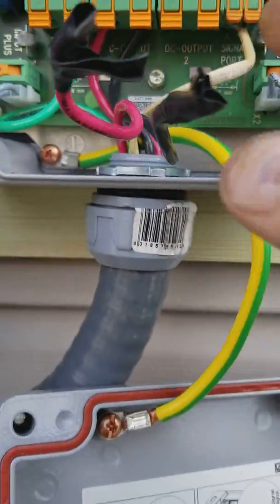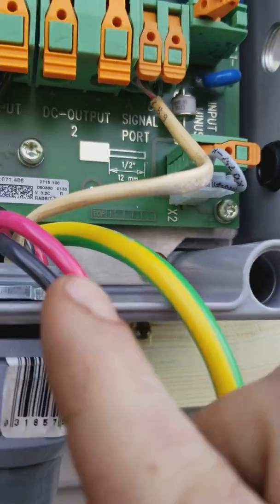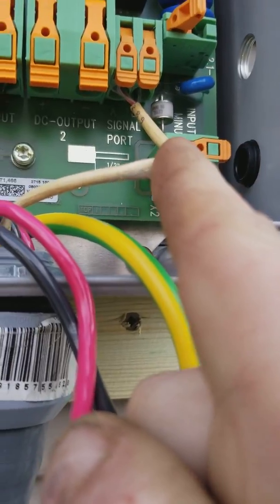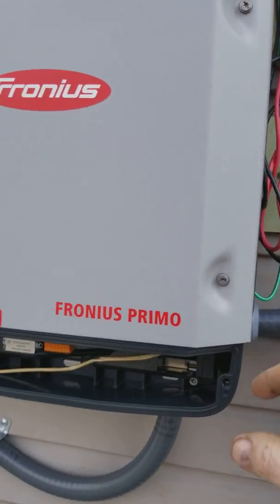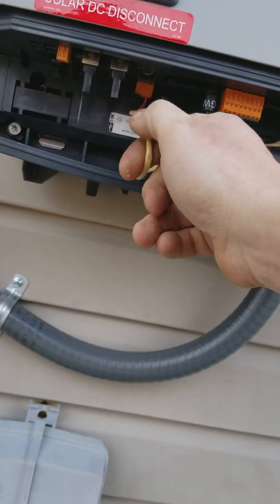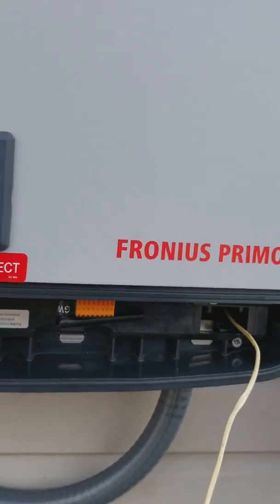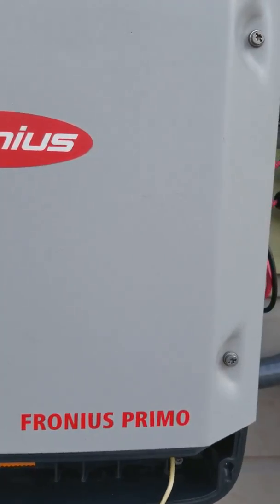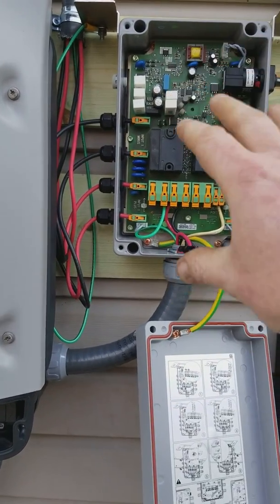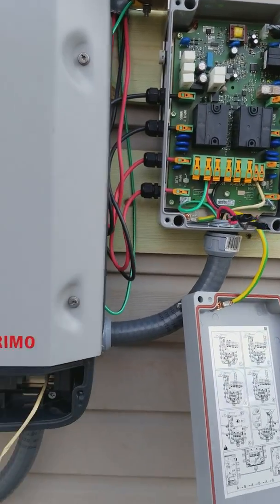The signal is all screwed up — whoever made this had their head in their ass. Over here it says Signal A and Signal B. You got to have this in here, and it comes over to here. See, I just pulled it and now it just killed the panel, because you have to have that wire — if you don't, the rapid shutdown will not turn on the circuit to allow the power to go through to the inverter.